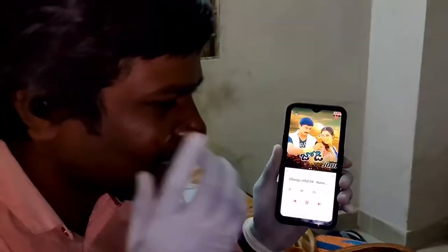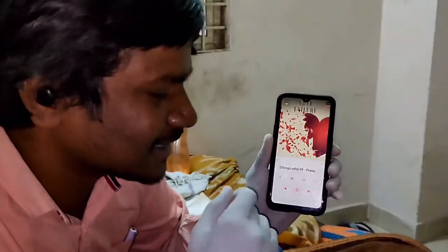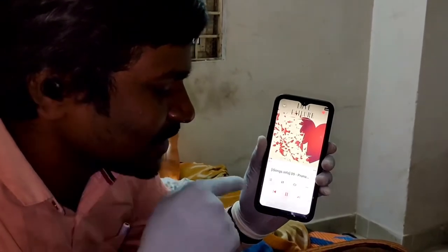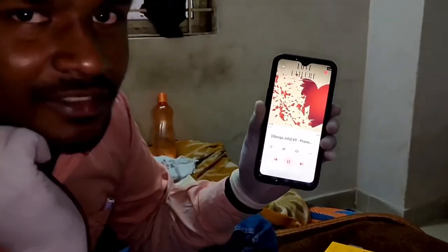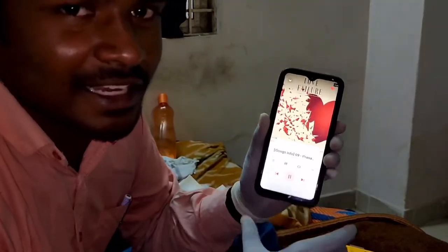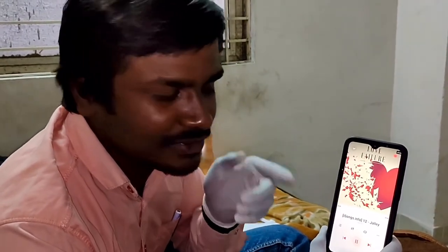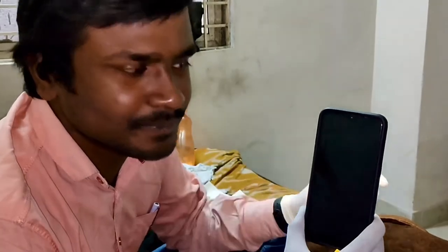Now I am playing a song to test the controls. Triple tap — next song plays. Double tap — song is paused. Audio is nice. Triple tap — next song is playing. On the left side also, triple tapping skips to the next track. It takes a little time but works well — there is a slight delay, but it works.